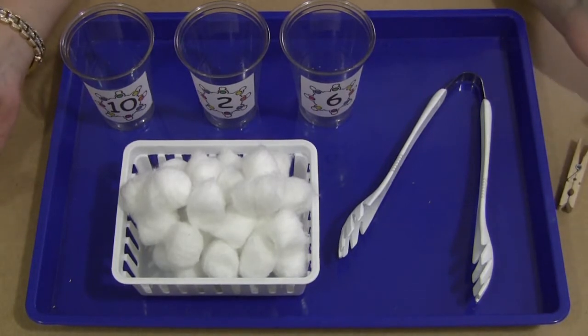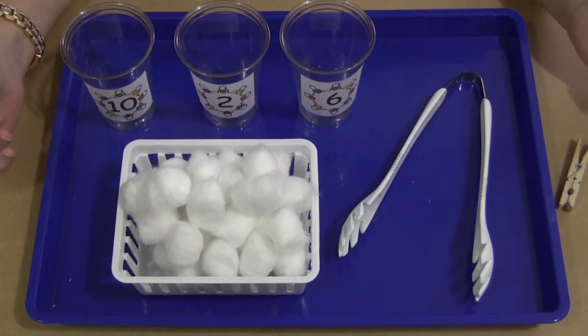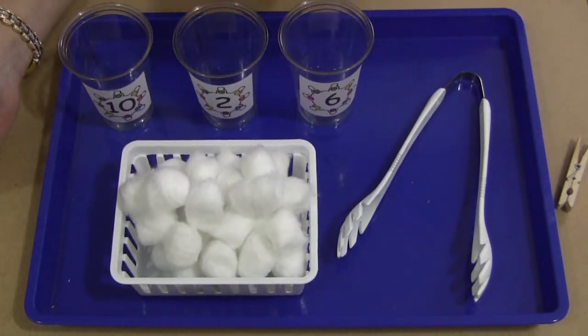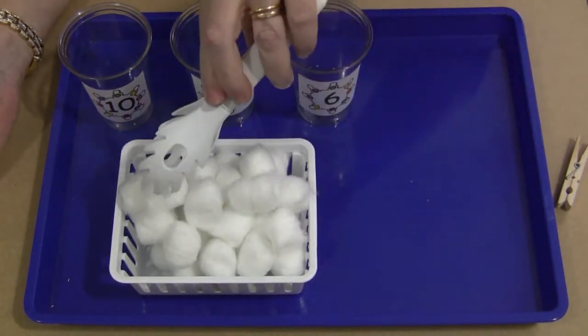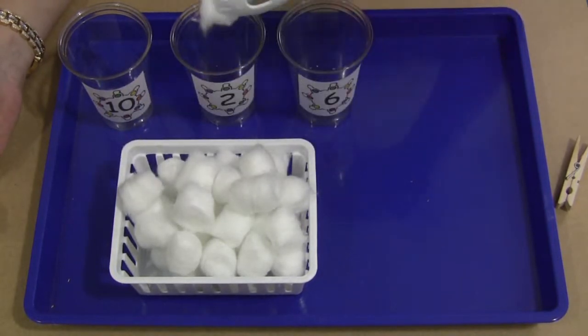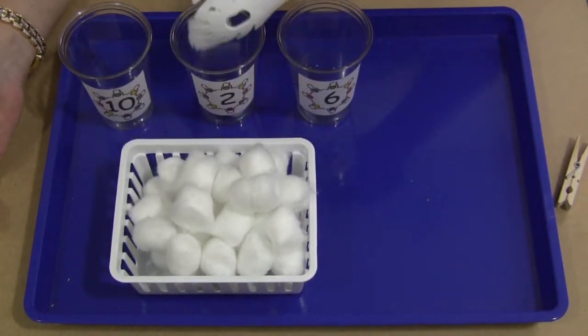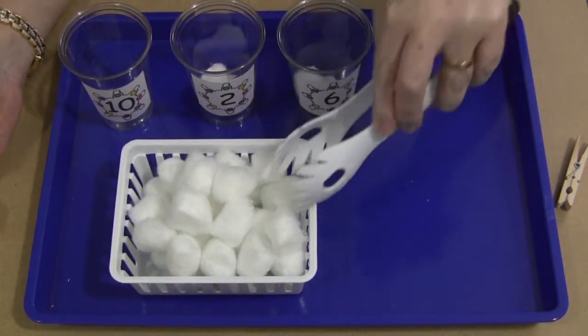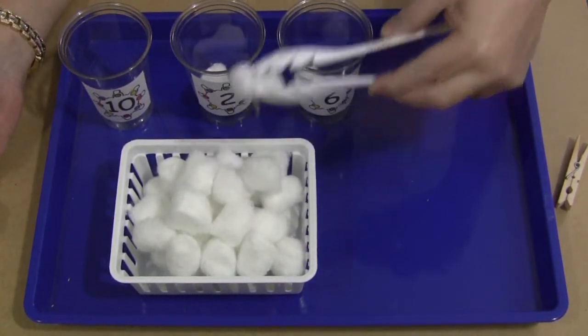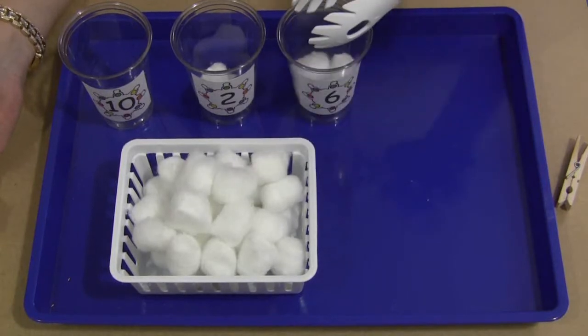Have this set out at your center. The child will come and sit down, look at the number on the cups, and then put the correct number of snowflakes — slash cotton balls — in each one of the cups. So they would pick it up and put it in just like so, until all of the cups have been filled with the correct number of snowflakes.